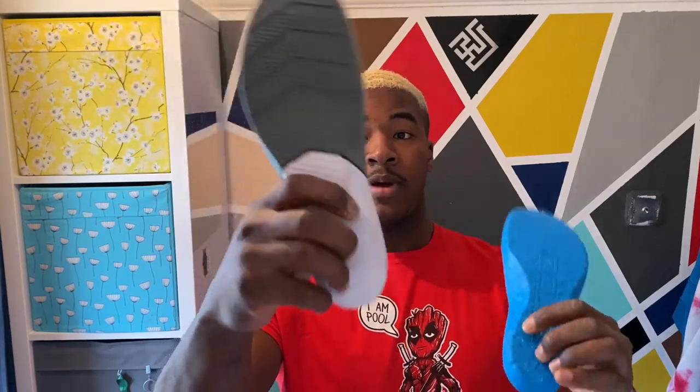Almost forgot one thing — the insole is actually different, that's probably why they feel a bit lighter. They are a React insole. This one is a little bit spongier compared to the Nike Metcon insole. On the heel they're the same, and on the balls of the insole they're about the same.